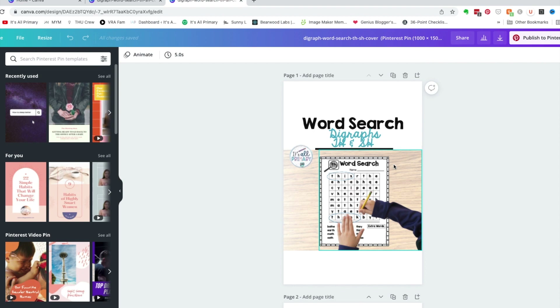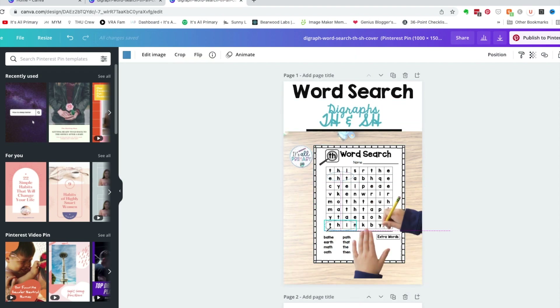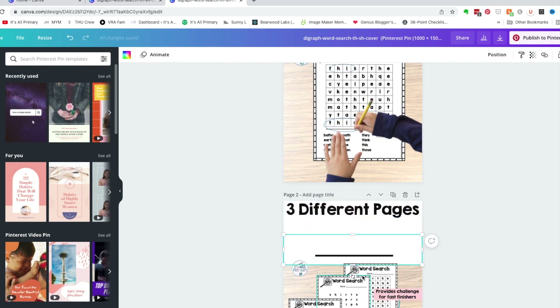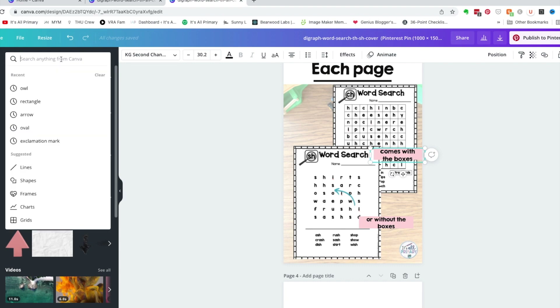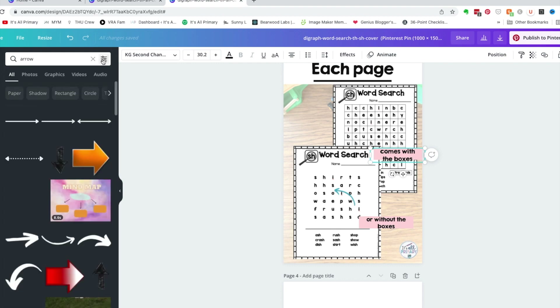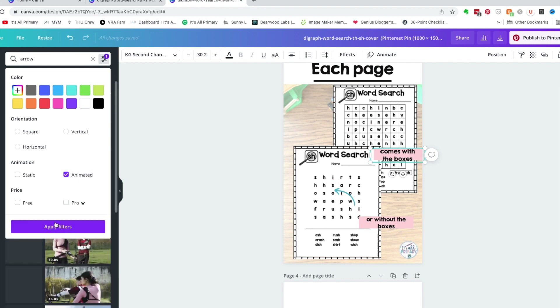I'm going to resize it and add a couple of little elements, then speed up the camera a little bit. I go to elements, search 'arrow,' then go into the filter and select animated to add some motion to it.